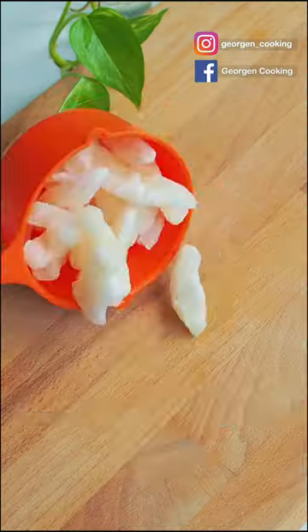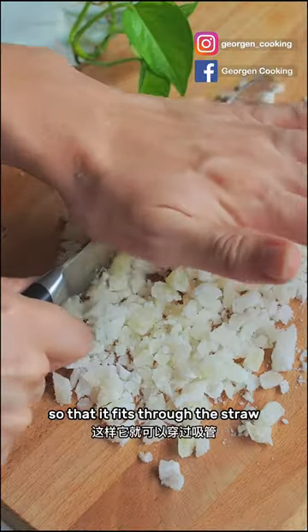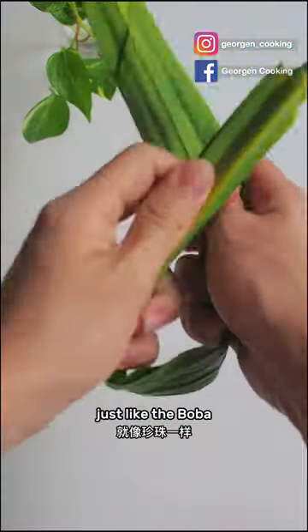Wash the barley and then set aside. Meanwhile, cut the candied winter melon so that it fits through the straw, just like the boba.